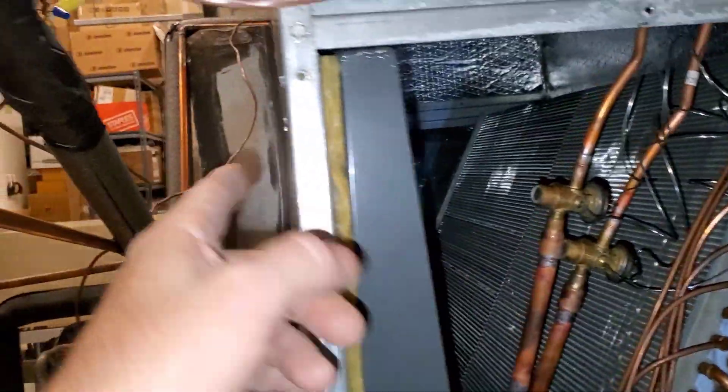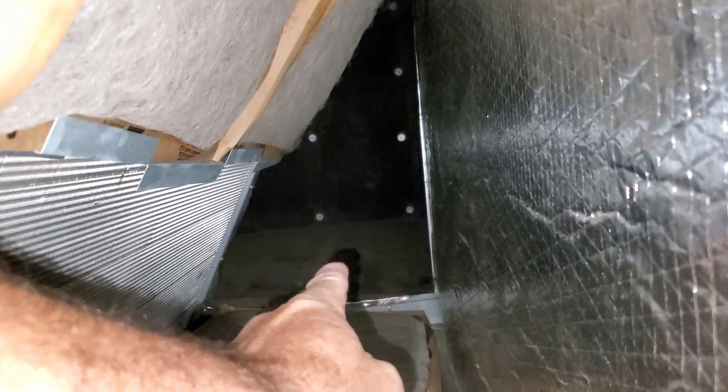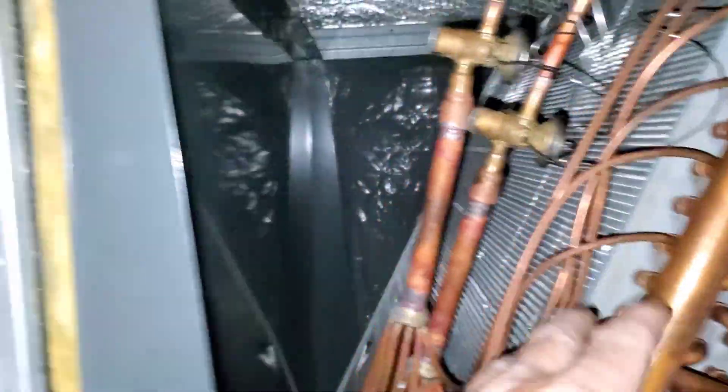What they did here is the return air is supposed to come into this panel, like they did over there — draw through the panel, through the filters, which are falling out, and then through the coil of the blower. But what they did was they ducted it through the skinny side, the opposite side. So all the air is coming through there, and it's probably favoring one part of the coil because of it.